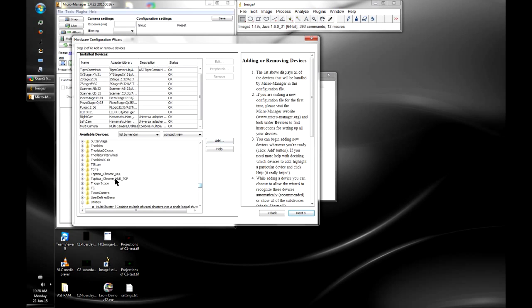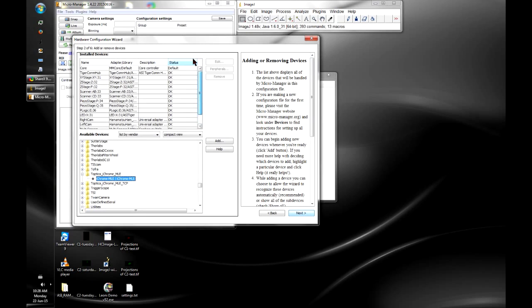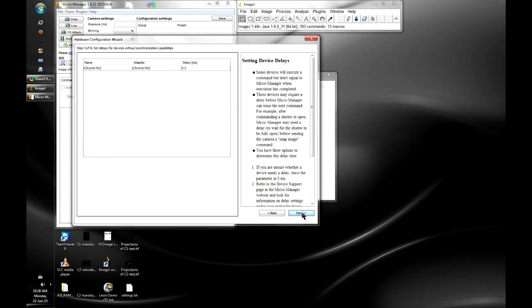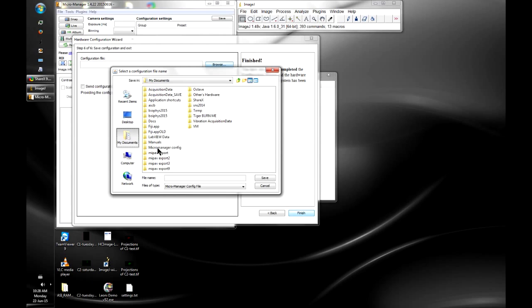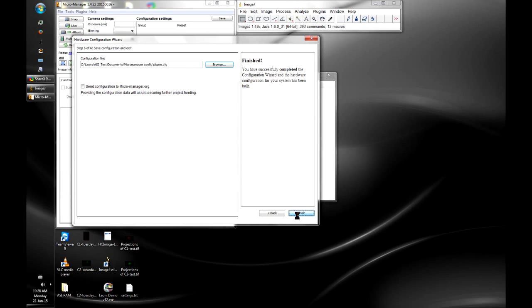The final device to add is the laser. I have a Toptica iChrome here — its scan function doesn't work, but I know which COM port it's on and what baud rate to use, so I can enter those manually. We're done with device addition now. On the final step we just save the configuration file somewhere — I'll call it di-spim and click Finish.